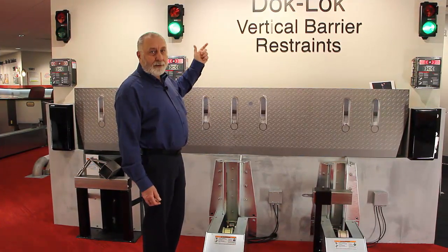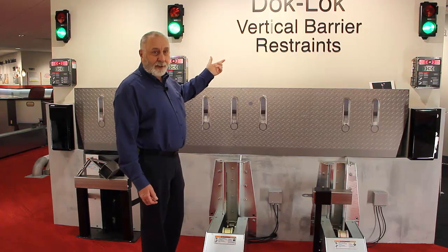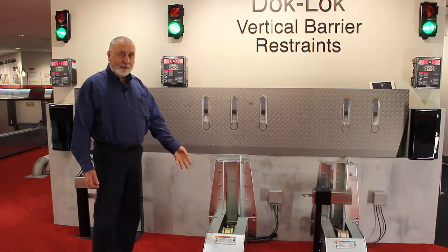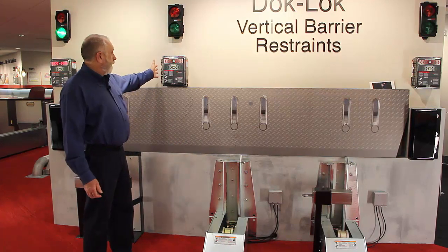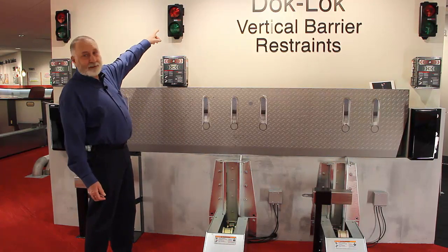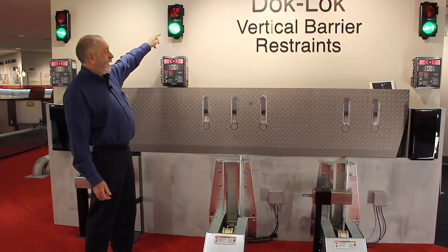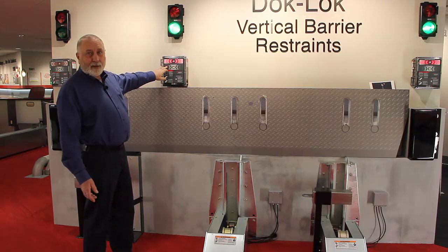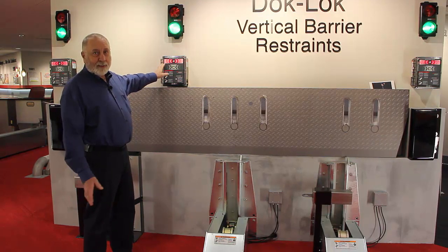Today we're going to talk about the dock log vertical barrier restraints. This is a VBR 300. We have the unit mounted outside, the control box inside, the outside light box outside — light flashing green telling trucks it's okay to back in, inside light flashing red telling the truck driver not to enter the trailer.